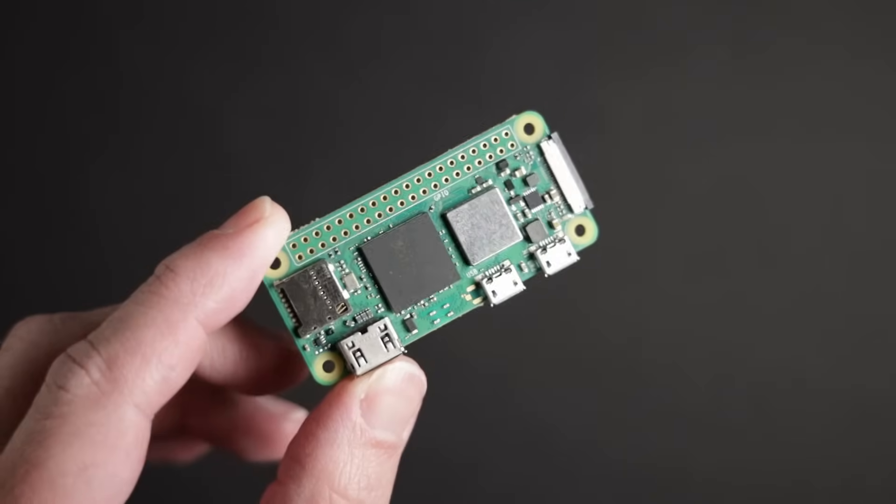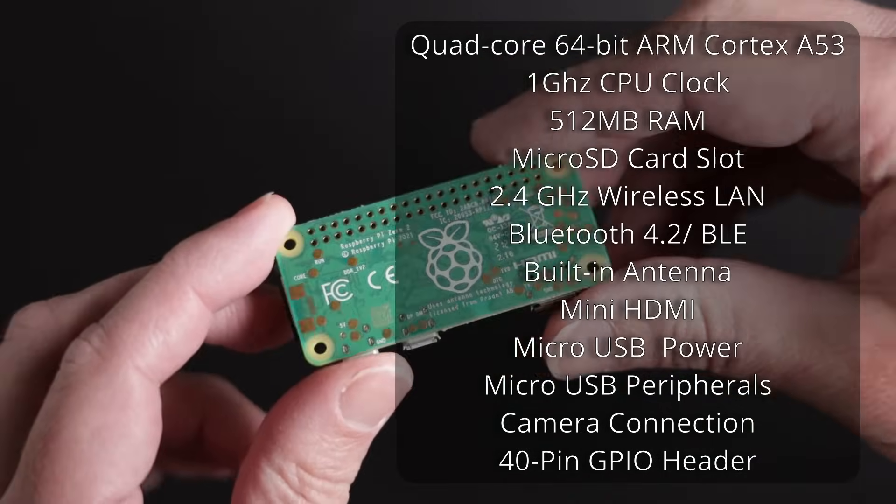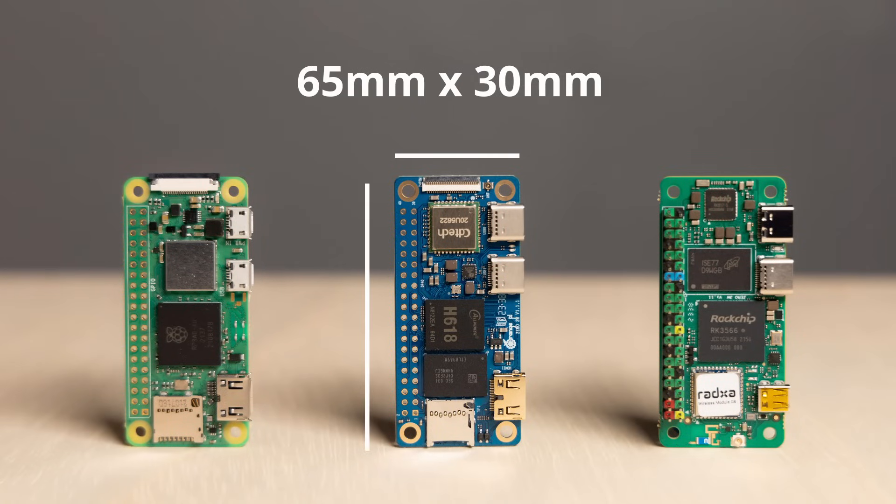Before we compare the boards in these three categories, let's take a look at their basic specs. First, we have the most recent iteration of the Raspberry Pi Zero board, the Zero 2W. It has a quad-core 64-bit ARM Cortex A53 clocked at one gigahertz. It only has 520 megabytes of RAM — not even one gigabyte of RAM, making it the board with the least RAM I'll be comparing today. It has a microSD card slot, 2.4 GHz wireless LAN, Bluetooth 4.2 and BLE with a built-in antenna, mini HDMI, and micro USB ports for connectivity and power. It also has a CSI camera connector and the usual 40-pin GPIO. It measures 65mm by 30mm, which are the same dimensions for all the boards we'll be comparing today. The Raspberry Pi Zero 2W costs only $15 and it is the cheapest of the three boards.